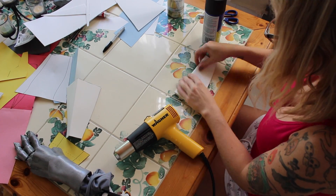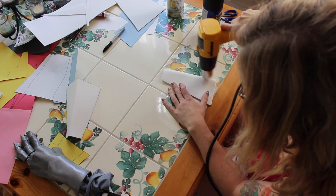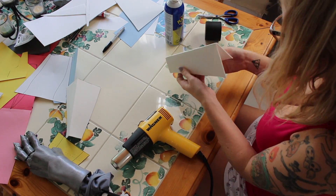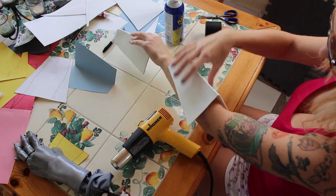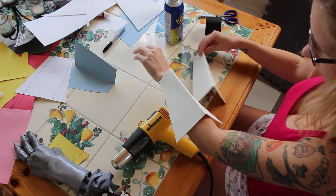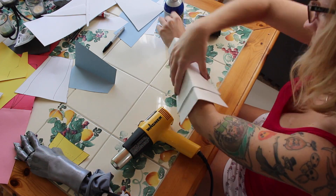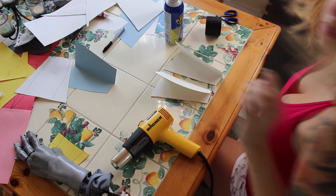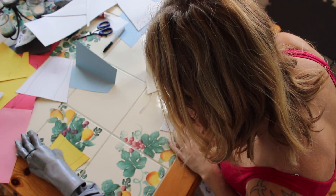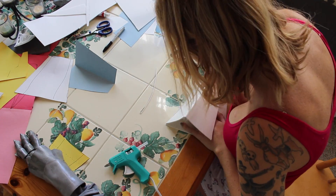I repeat that process with the other side of the bracer as well and set those aside to cool. Then I'm figuring out how to do the layers of the pieces on the bracers. Once I've got those measured out for the underneath shape, I'm going to take some hot glue and run it down the side of one of those pieces of craft foam.